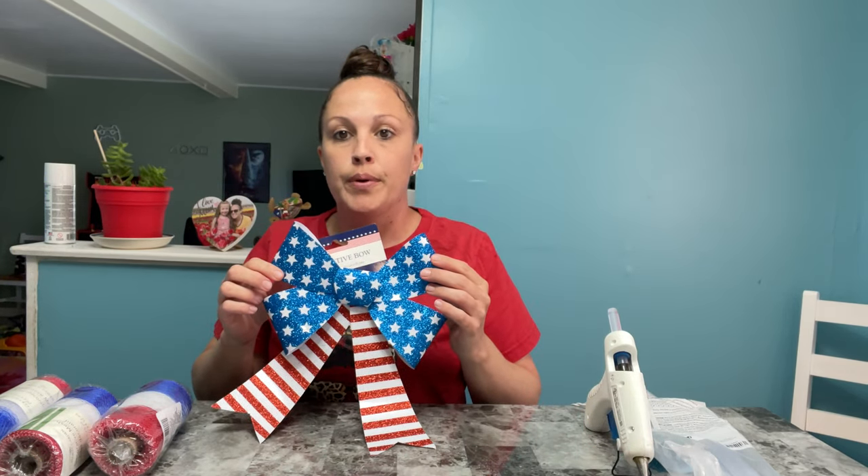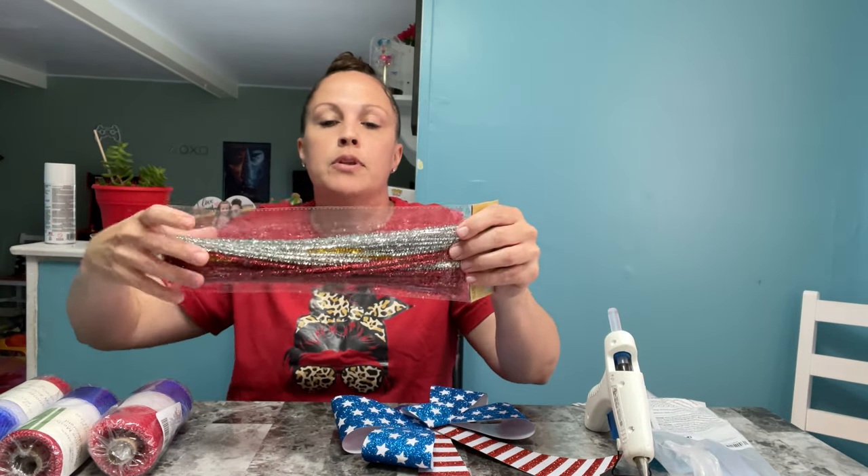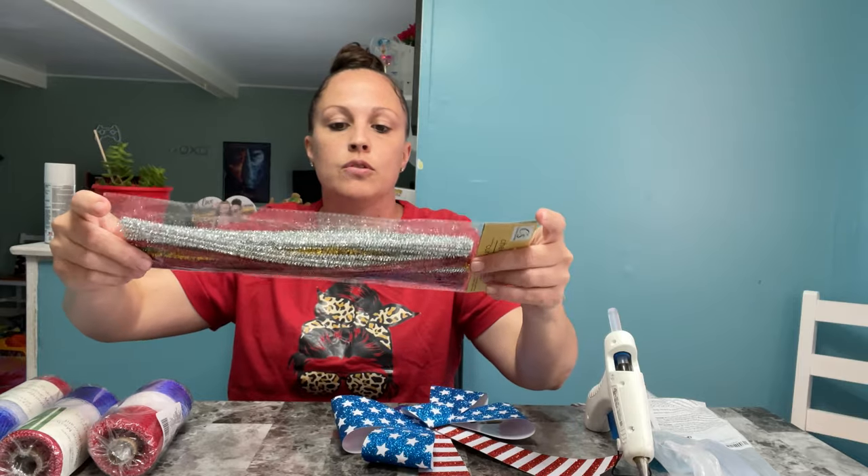Hey everybody, welcome back to my channel. Today I just wanted to show you a quick Memorial Day, 4th of July, or just patriotic wreath that you can put on your front door. Everything I purchased is from the Dollar Tree — they have wire wreaths, decorative mesh (I got three of these), fun little bows, and wooden pieces. I'm going to use the silver and red to go with it.